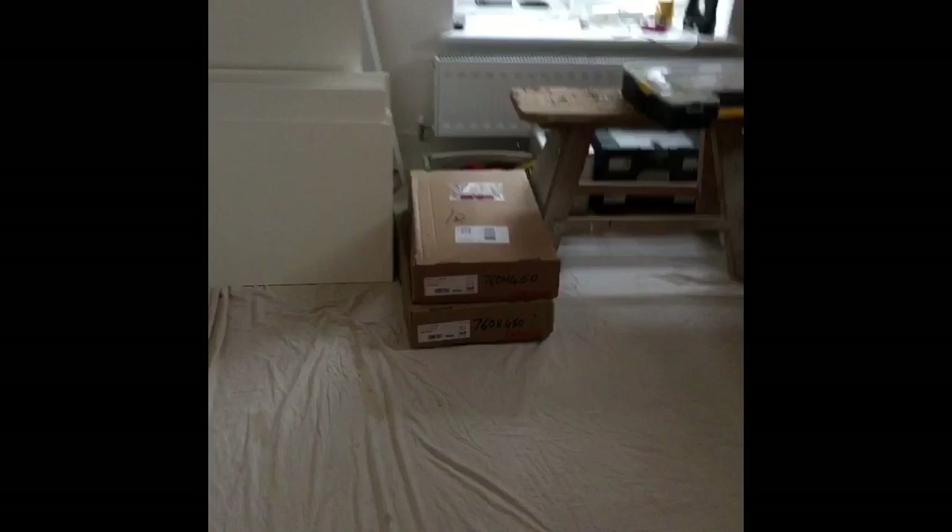The carcasses, which we always like to make as full boxes with back panels, all in 18 millimeter board, were cut, edged, and also CNC drilled to our specification by a supplier called Lorchris, which we use in Leeds.